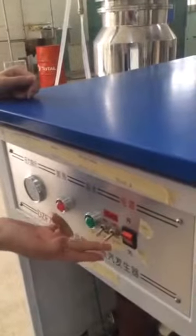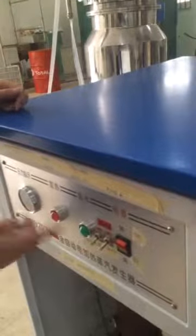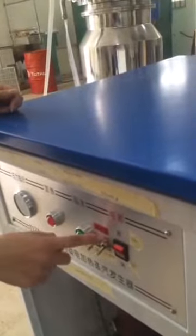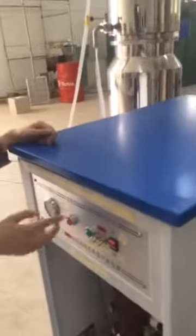Now we can start the machine. After turning on this button, you can press one switch. One switch controls one heater, and each heater has a power of 18 kilowatts. Why choose this? This is our engineer's recommendation — if you don't need a lot of steam, only one heater is enough.